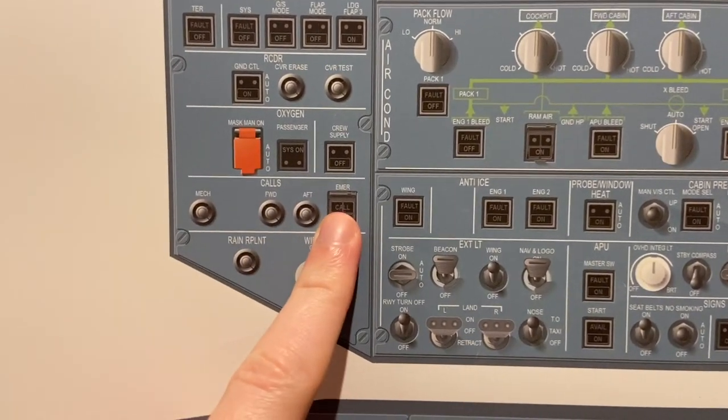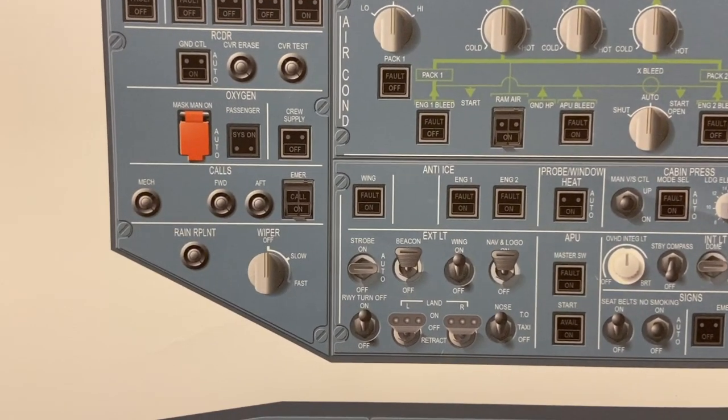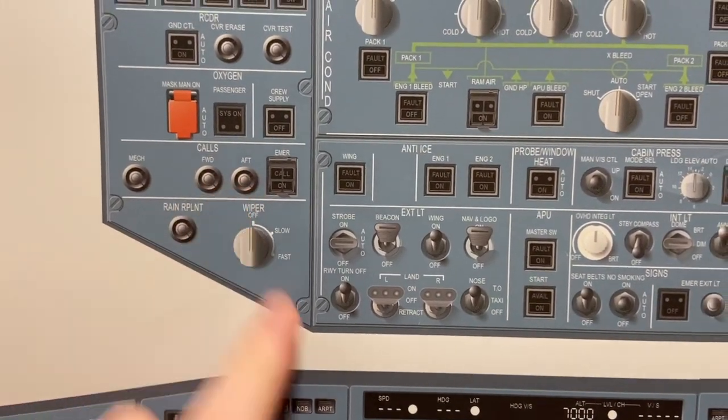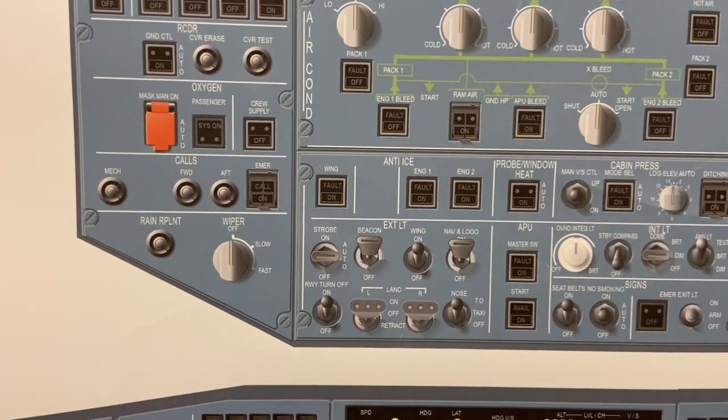Working up, we have the calls panel. This will sound an alarm down near the nose gear to tell the mechanics, 'Hey, I want your attention.' Forward and off — this is to call the cabin crew in the cabin. It sounds kind of like the seatbelt sign, like a ding-dong.